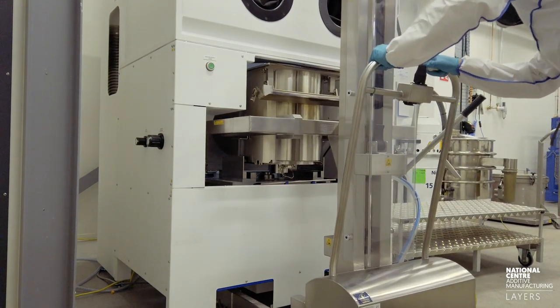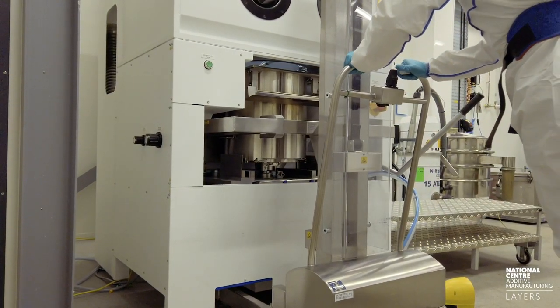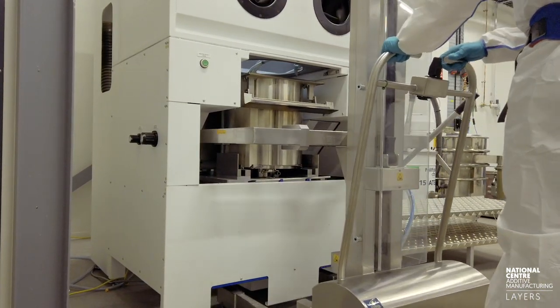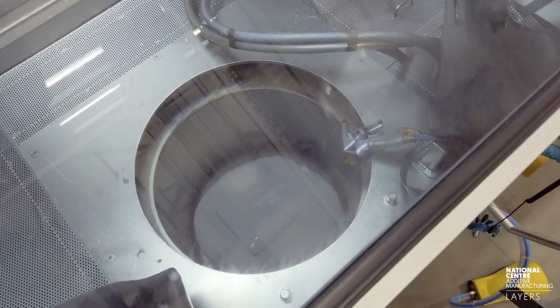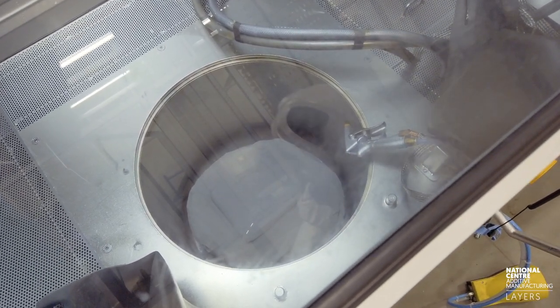The semi-sintered cake, generally the vast majority of it, will be reused. It'll be sieved for the right particle size distribution and it'll go back into that powder batch. Now you see the tank's just going to be locked into the system and it's going to be pumped up.